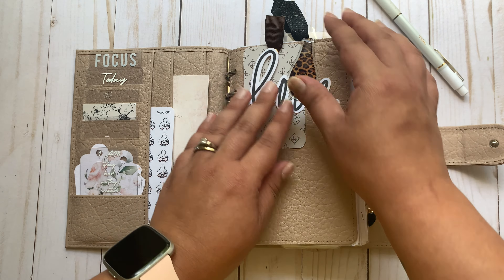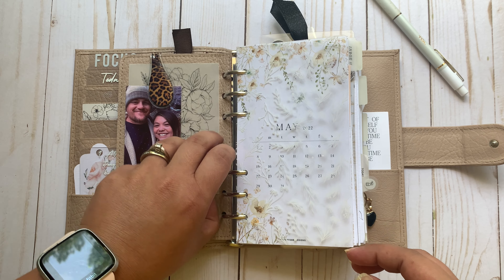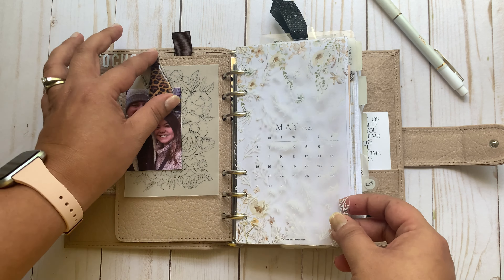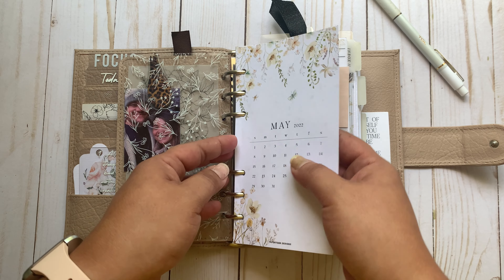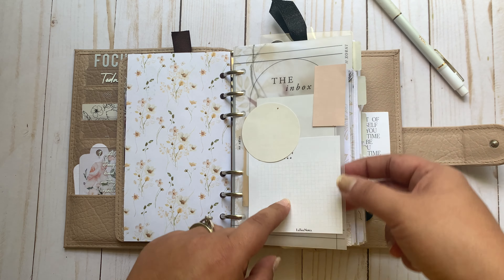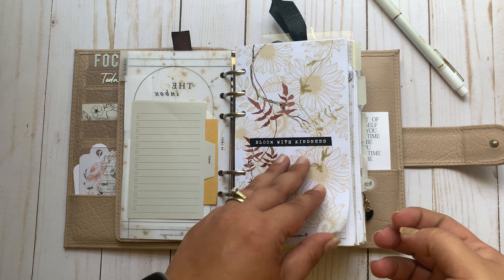Die cut and card is from the Planner Spot. I've got this pretty vellum from Pen, Paper, and Plants and a picture of hubby and I with the Ollie clip. Cat Spresso dashboard — that's Paper Tessa's monthly freebie. And then my inbox: I just printed this freebie from EO Edits on vellum and it's got this little tab.